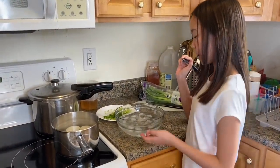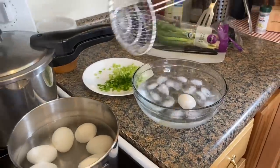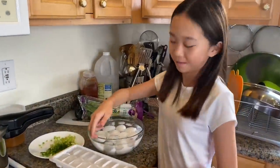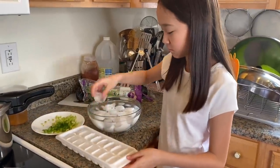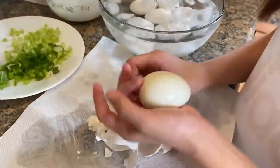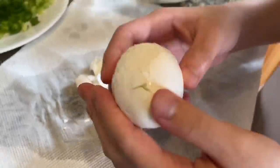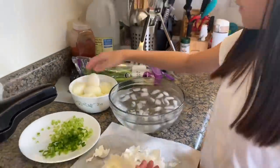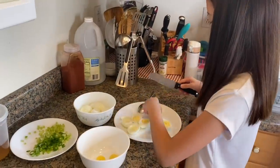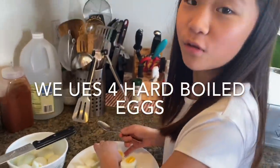Now since the eggs are ready, I'm going to get a bowl of ice water and put the eggs in so it's easier to peel. I'm going to use more ice. And we're only going to use fully boiled eggs for egg salad.